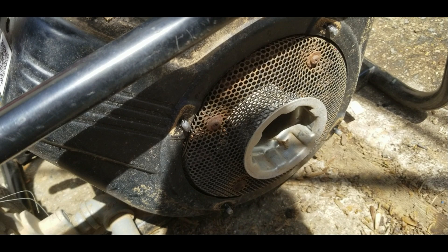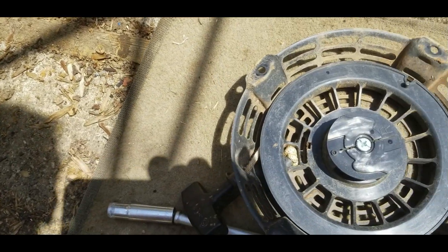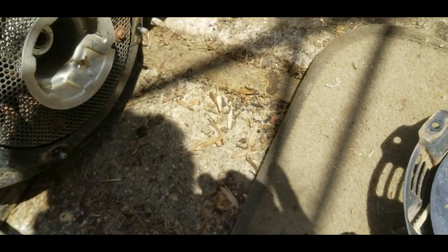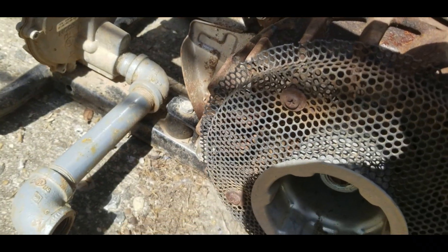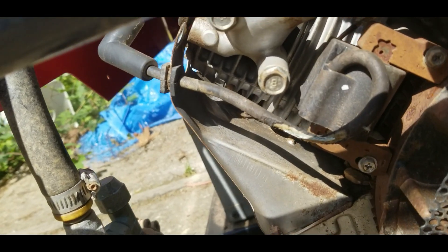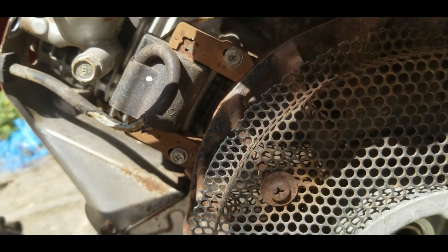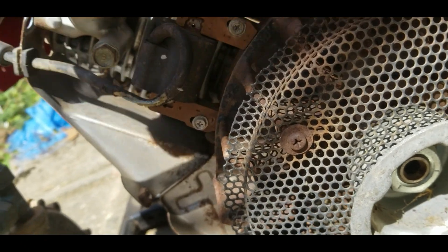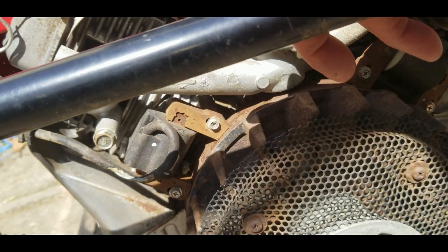So I took the pull start off and I'm going to check the coils. This is what I found - one of the coils, the wire looks like it's burnt open or something.